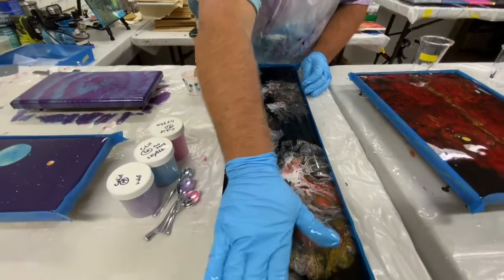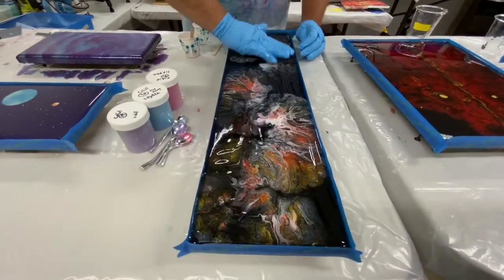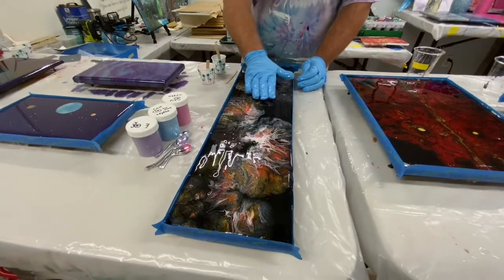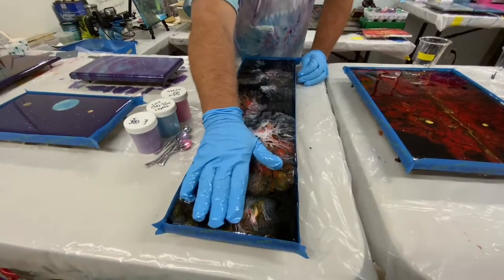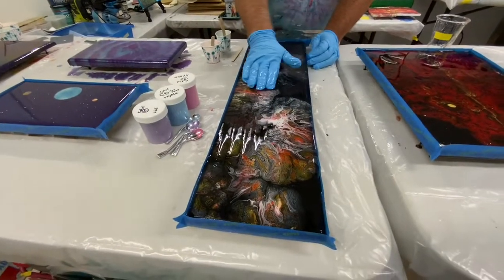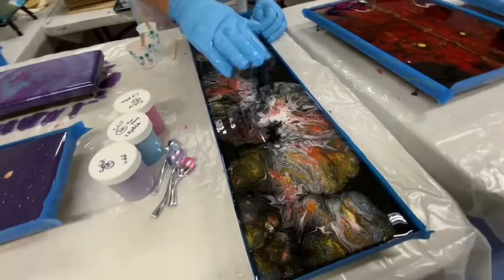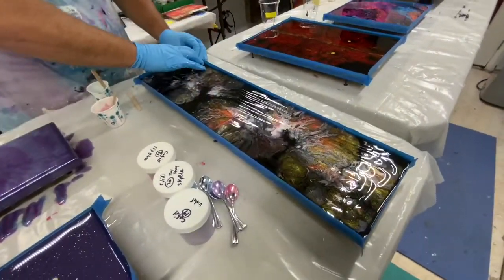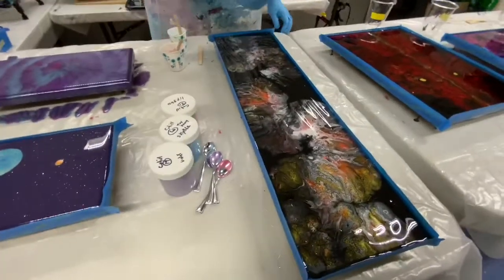I can see this piece hanging up in a buffet type of thing or something like that. To me, the first thing I saw out of it — I knew you were disappointed at first, but the first thing I saw out of it, it looks almost like a Chinese dragon for New Year's type of thing. Yeah, it ended up being better than I thought it was going to be.